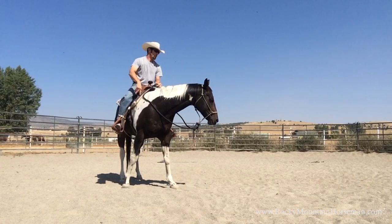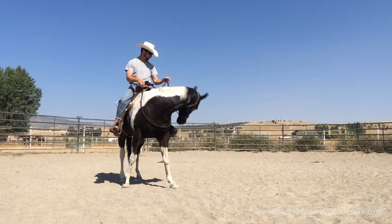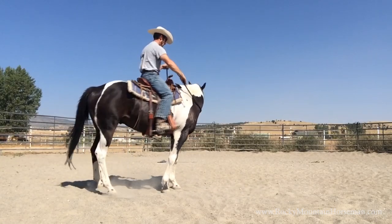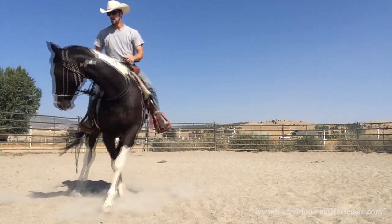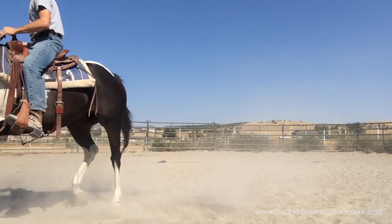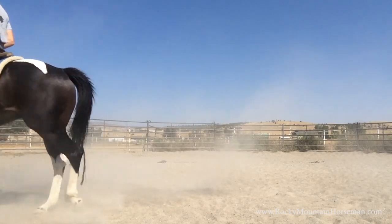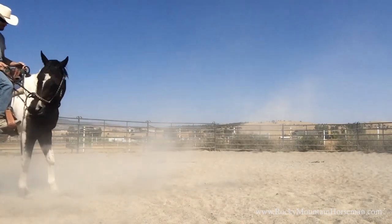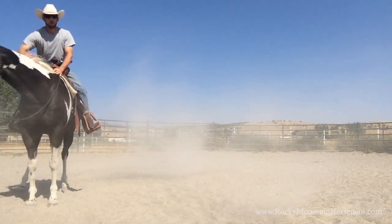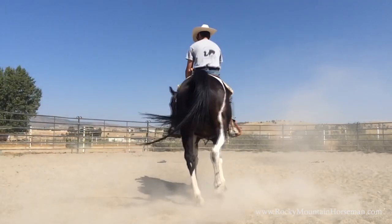First thing I always do when I get on my horse is love them all over, make them feel good, tell them they're a good boy or good girl. I'm also going to check some lateral flexion. I'm asking him to lift his head up and get in a more natural position — when they drop those ears and lift that nose, that's not natural at all. I'm just holding softly, lightly asking him to stop on all four feet and relax.